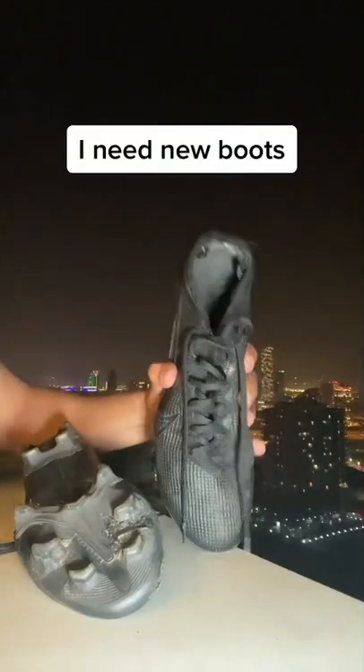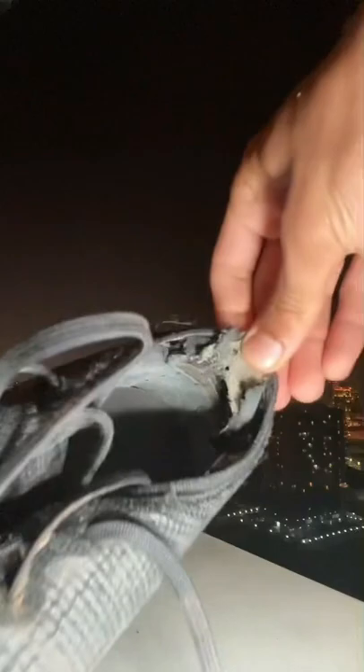It looks like I need new boots because these are starting to break apart — here, here, over here, and here too. I think it's time to replace these.